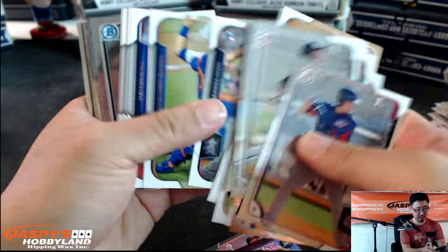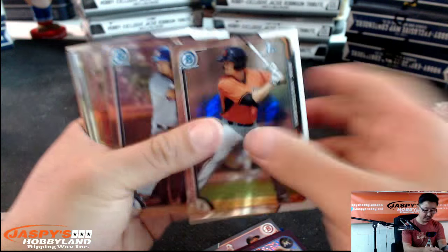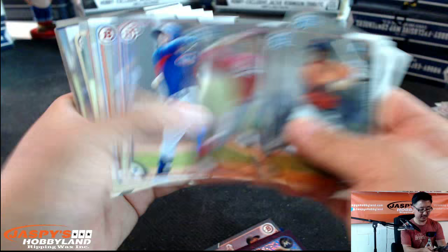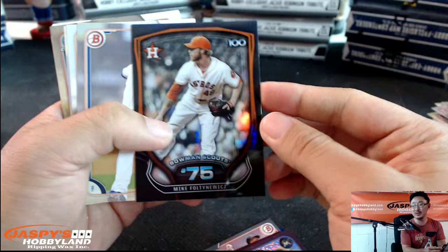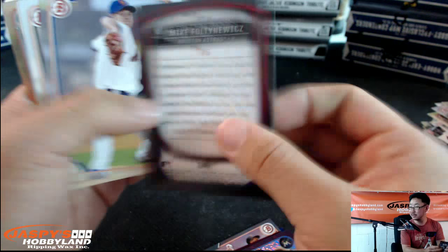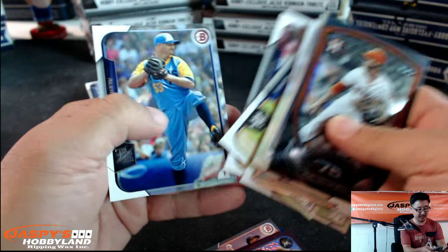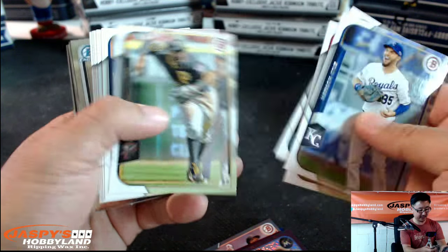Paper, chrome, paper, paper — chrome. Mike Yastrzemski. There's some paper. There's Mike Fultenwitz — Bowman Scouts. Some paper, and the last bit for Rip and Flip's personal box. Thanks so much, good luck.